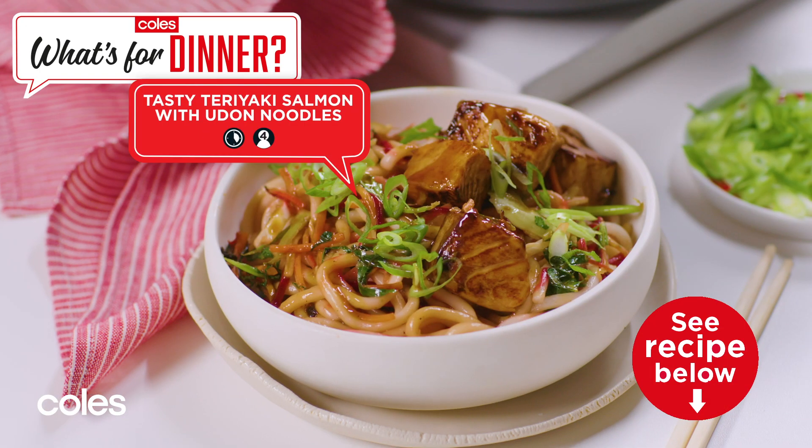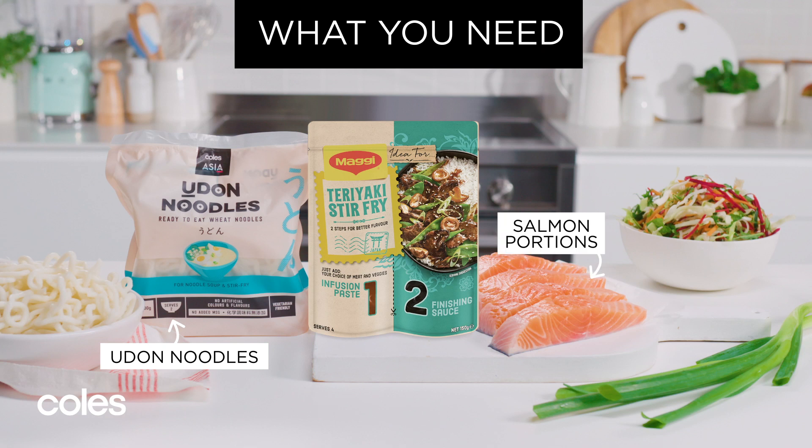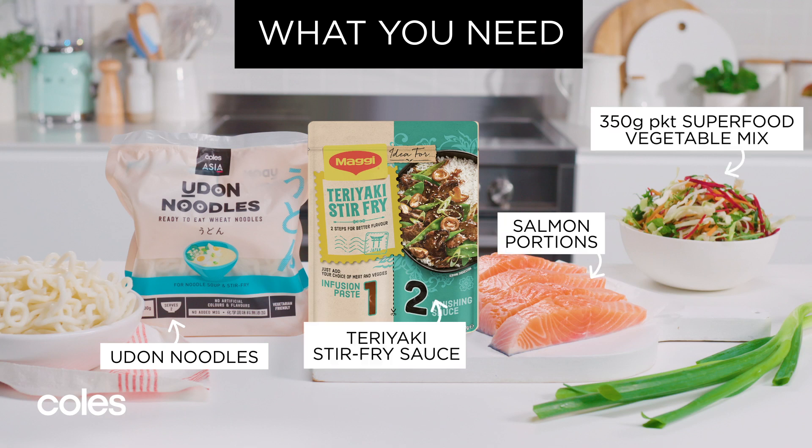Tasty Teriyaki Salmon with Udon Noodles. You will need udon noodles, salmon portions, teriyaki stir-fry sauce, superfood vegetable mix and spring onions to make this yummy stir-fry in 25 minutes.